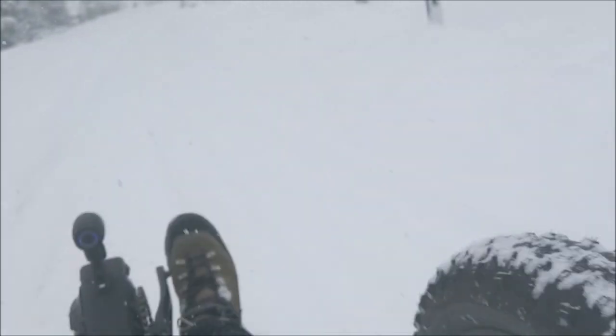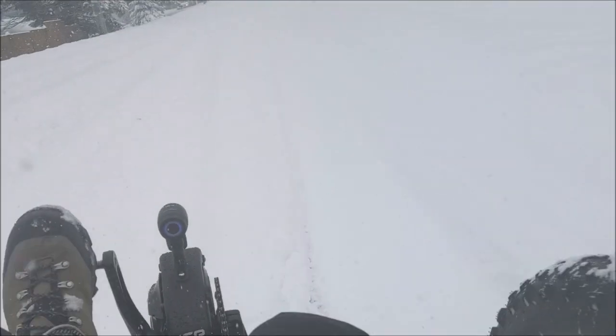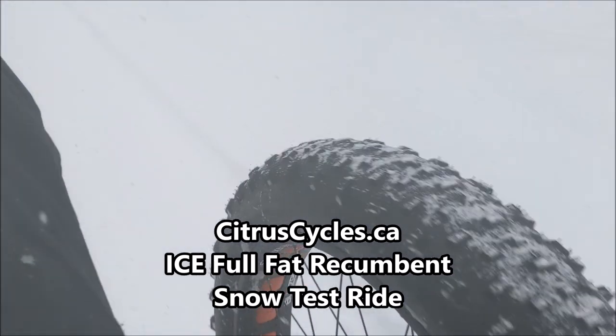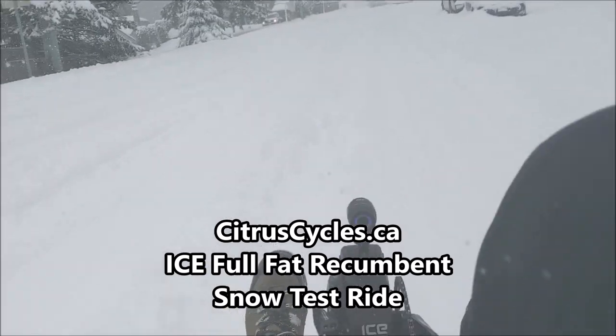Super fun! The full in-depth video review — filmed in summer rather than winter like this — is on our website at citruscycles.ca.